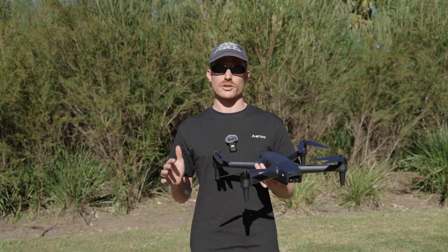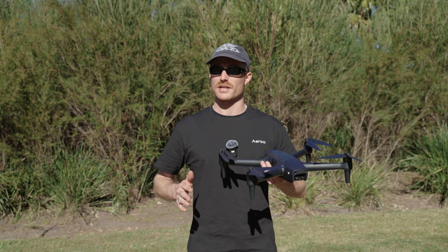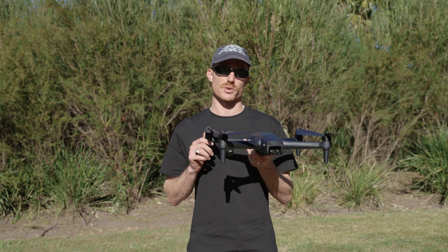Some tips for calibration: when you are doing it, remember to be in a nice open space away from metal objects and anything else that's going to cause interference with your drone.